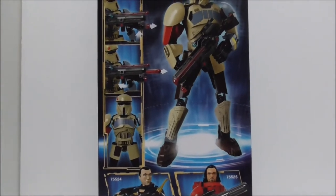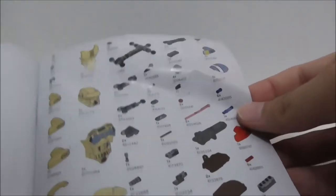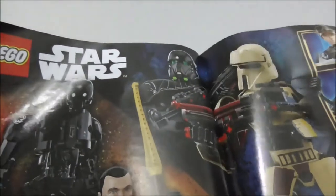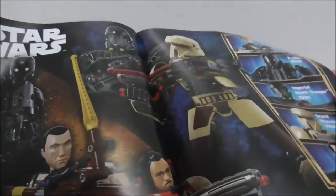This is the instruction manual — it's not the normal style manual. This is the first page of the build and this is the final page. You have the parts list here and the rest of the Rogue One buildable figures collection, showing both the Rebel side and the Imperial side.